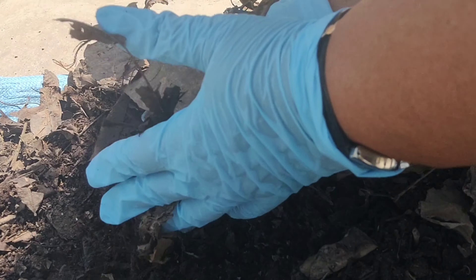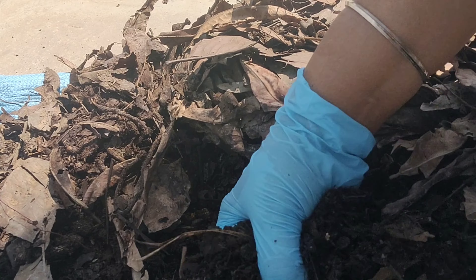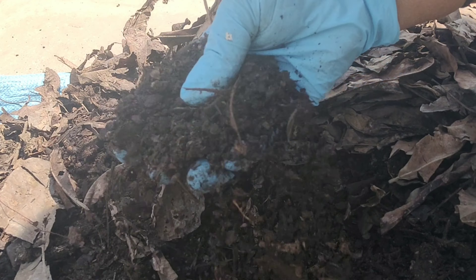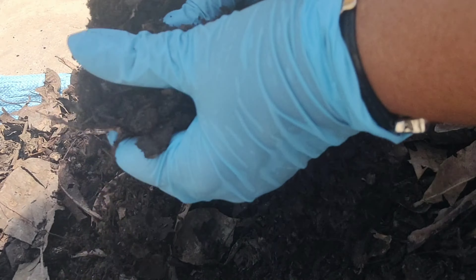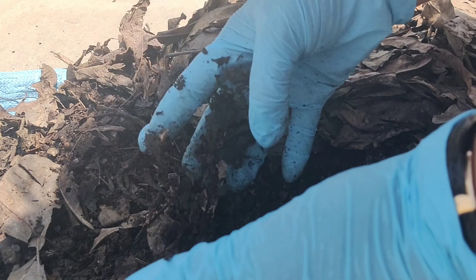Leaf compost makes me happy this way too. Friends, you can see — except for these few leaves which I couldn't rake as they were at the end of the deep bucket, all other leaves have turned into fabulous black gold. I'll use this bucket again to make leaf compost, and I'll use these remaining ones in that too, which will hasten the composting process this time.